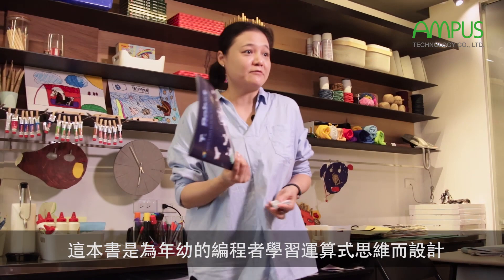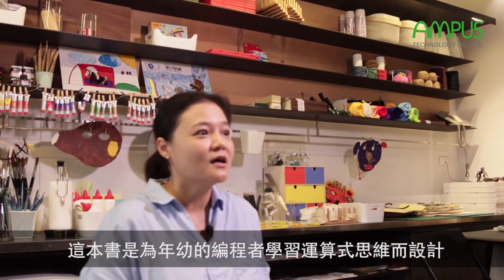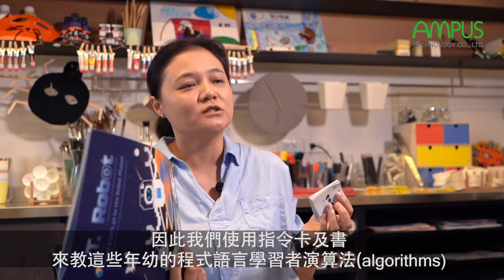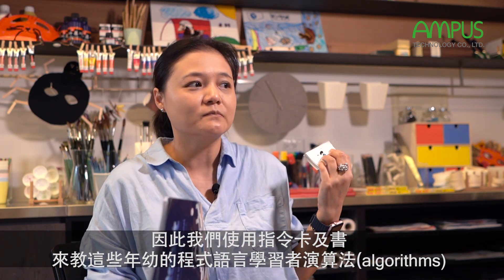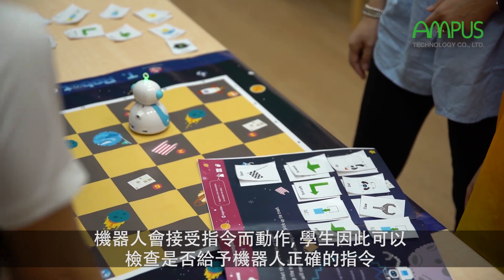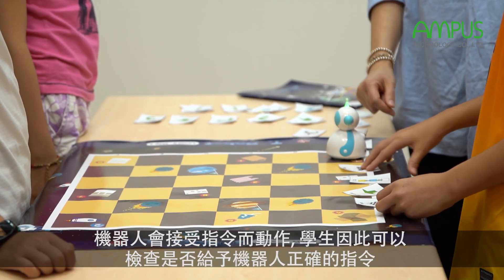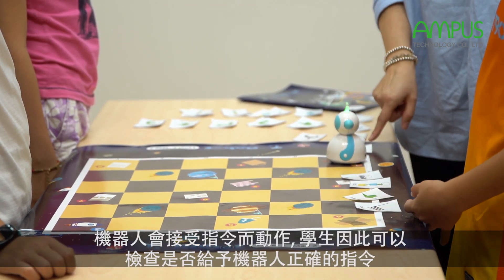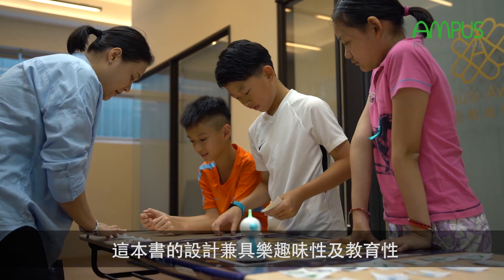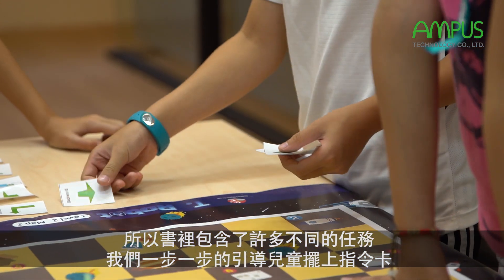This book is designed for young coders to learn computational thinking. We're using the coding cards and the book to teach young coders algorithms. The robber will take the action, and students can check if they give the robber the correct commands. This book is designed to be fun and educational.